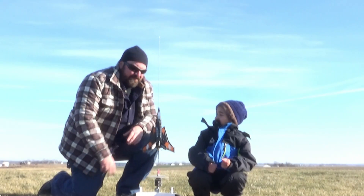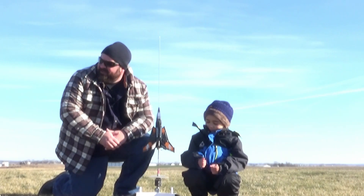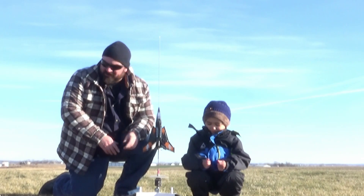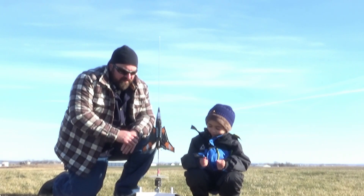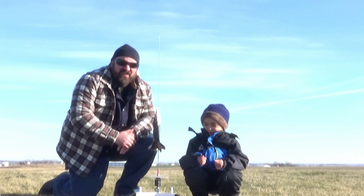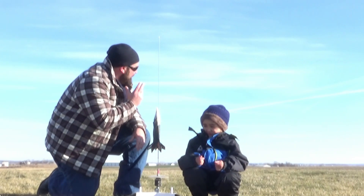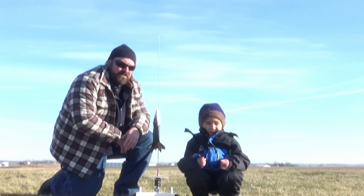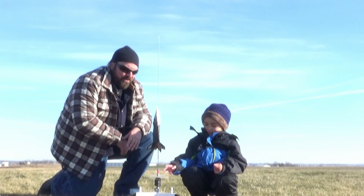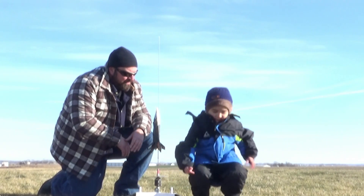All right everybody, little guy already got excited — he loaded up Space Core Centurion onto our launch pad. We have a B64 Estes engine in there, so we're gonna take a little time to set up, hook up our igniters to our controller, and we're gonna fly. It's about 34 degrees Fahrenheit, a little bit of wind coming from the northwest, but the corn is gone — that's where we usually lose our rockets. I think we're gonna have a good day.